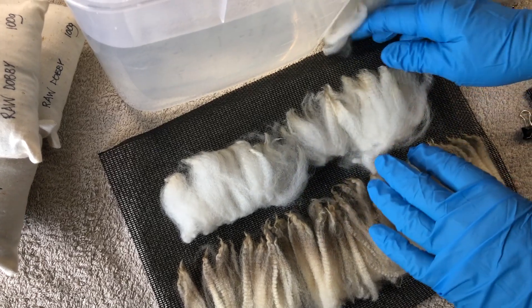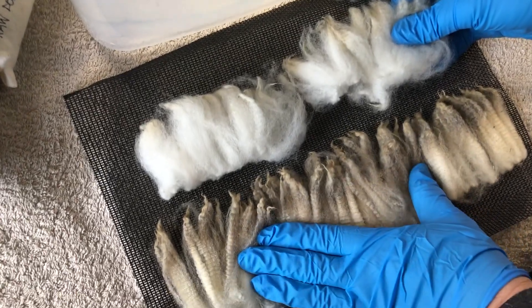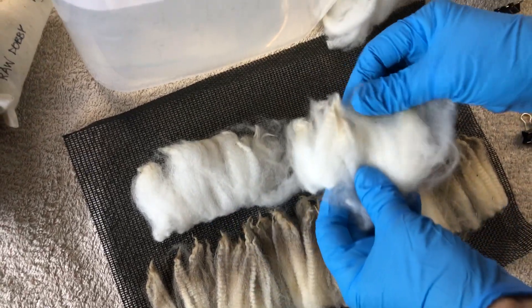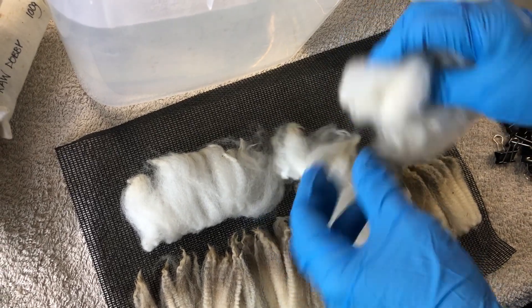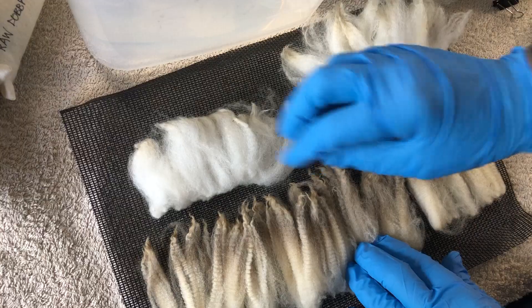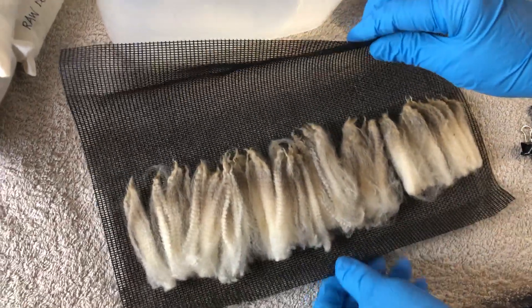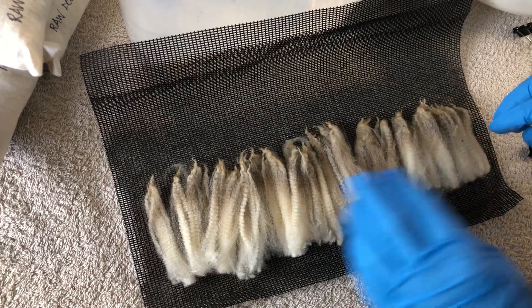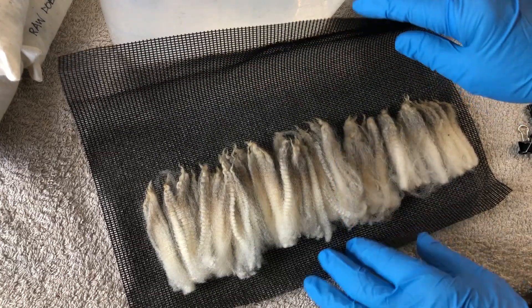G'day, I'm Rina from Rina Lee Creations and I'm going to show you how to turn these dirty locks into these beautiful clean locks. You would have had to have pulled them out of your fleece and lined them all up. I used to do it in a laundry bag until I learned this amazing method from Mary at Comage Fiber. She uses tulle but I really like this plastic fly screen.